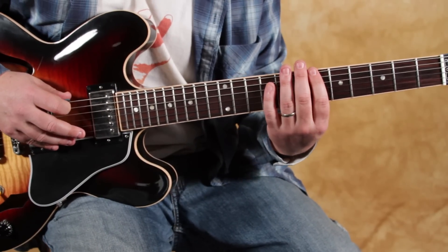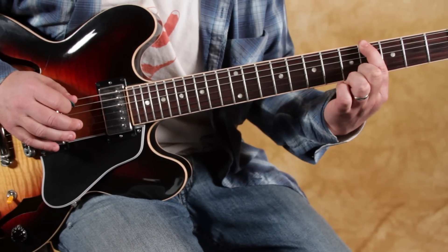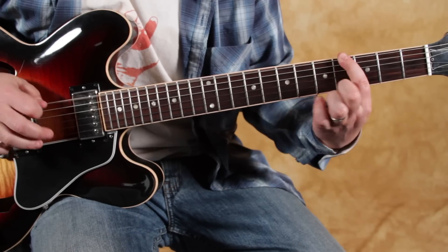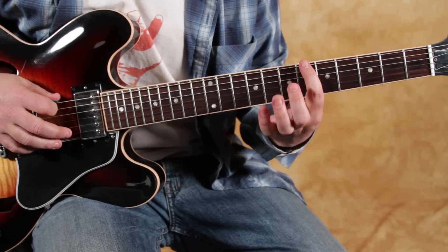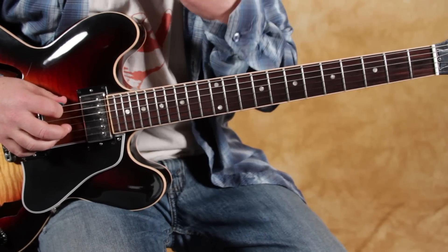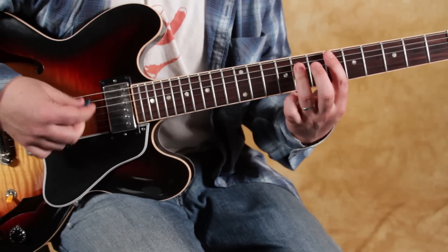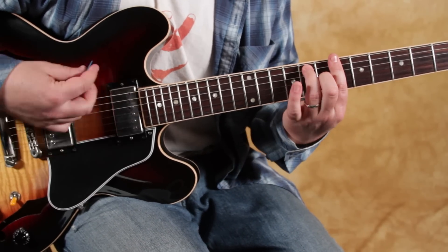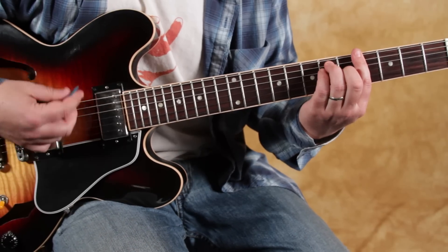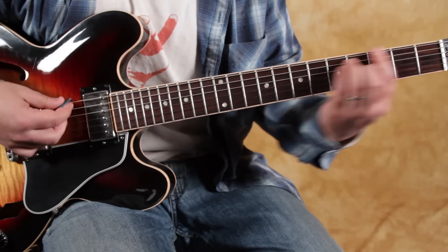The bridge section is just a groove — a little tag — and it starts on the root, that Bb, whole step down, half step down, then to the F. It does two of those. The bridge uses all the same chords: Eb for two bars, Bb for two bars, Ab for one bar, F for two bars, then it starts right over. You can play Eb9 instead of Eb major — it's up to you.